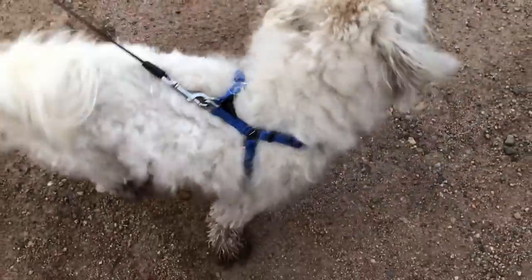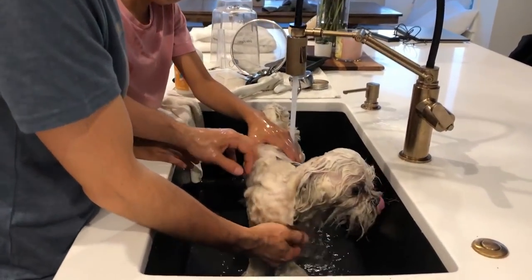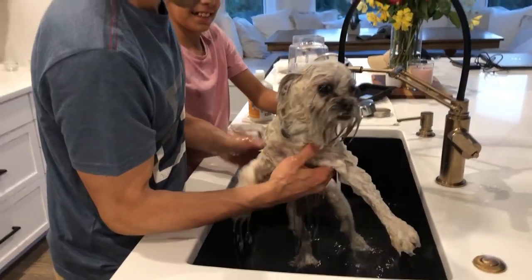You got so dirty! Do you want to say hi, Matt?